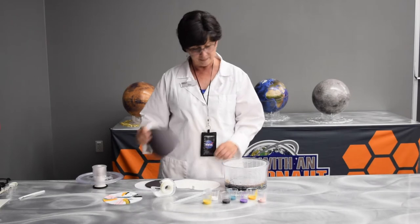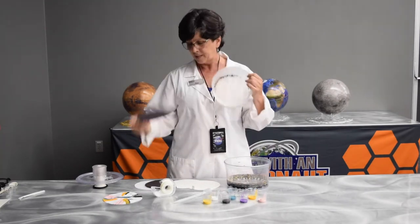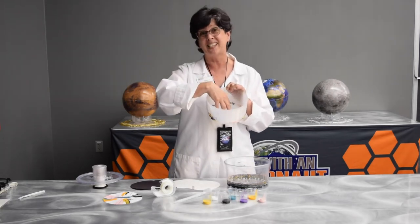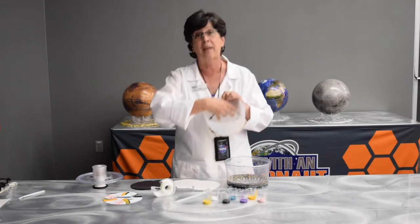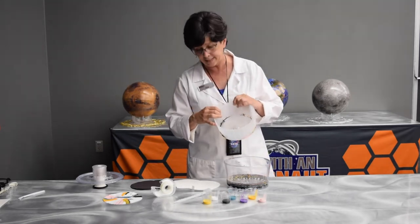I'm going to take some paper that I cut to fit in the basket of my spinner. Now I learned the hard way — I'm going to have to put a little piece of tape in here, because otherwise when it gets spinning, the paper gets pulled to the side. And I only want to pull the paint to the side.